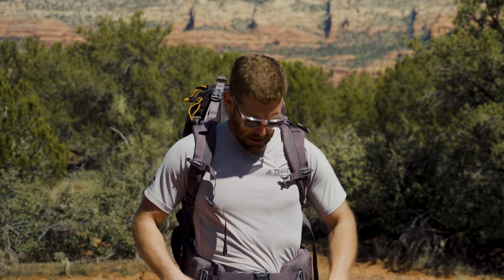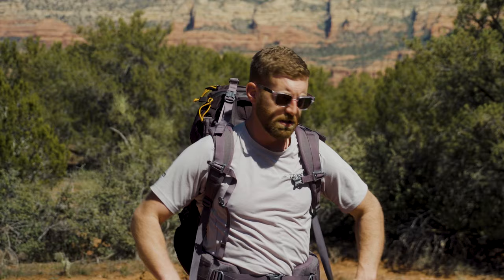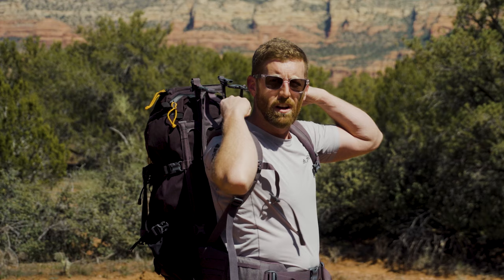With your hip belt dialed in and holding a good bit of the weight, now you dial in your shoulder straps. An overlooked part is these load lifter straps — they either allow the backpack to fall away from you or really snug it in tight to your shoulders. Most people don't realize their pack is ill-fitting because these straps need adjustments throughout the trail. Just because you set them at the trailhead doesn't mean five miles in you won't need to readjust as weight shifts around.